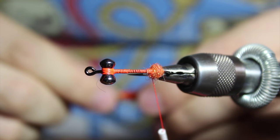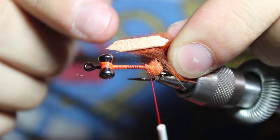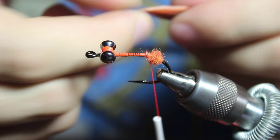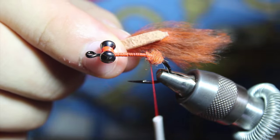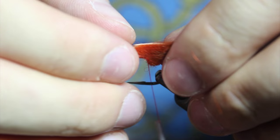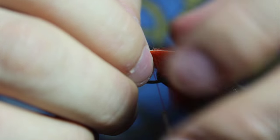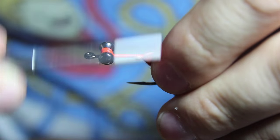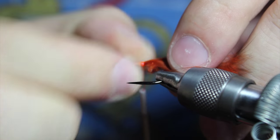Next we're going to take our zonker strip. Notice how I've cut two V's in there on just one end — this makes it easier to tie on. The other end I like to make match. These are one-and-a-quarter inch cut. When you tie them in, you want to make sure they're evenly on the side.